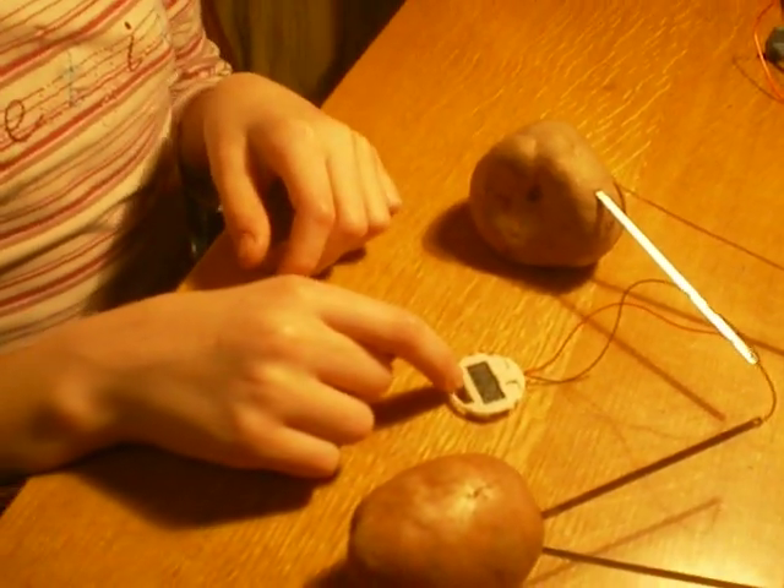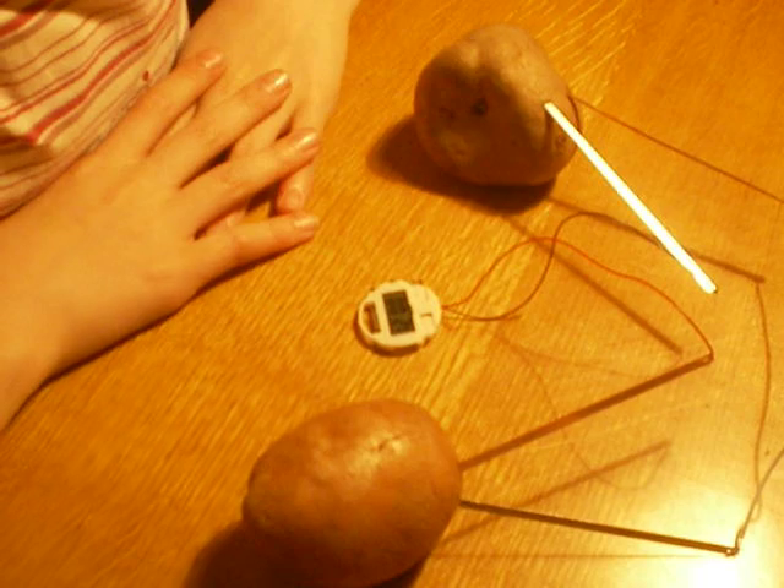Now the clock is working. Excellent. That's our potato powered clock.